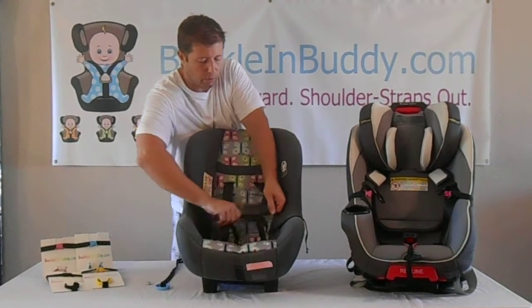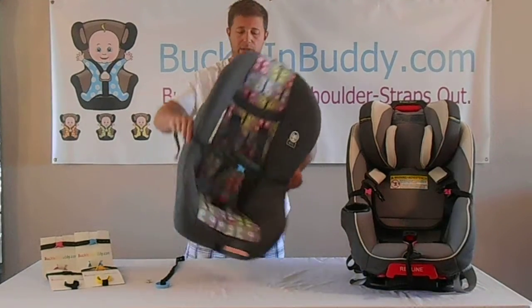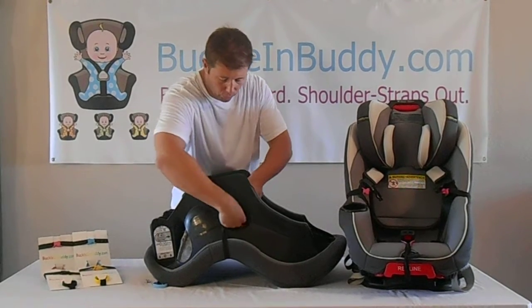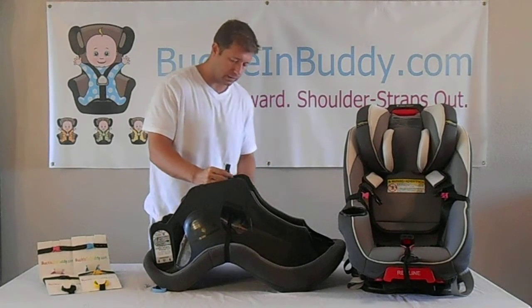You need the Buckle and Buddy sitting below the chest clip on the five point harness system. Then grab the straps of the Buckle and Buddy to bring them to the back — you can either bring them all the way around the car seat, or through the hole designed for the seat belt and out through the bottom slot for the shoulder straps.